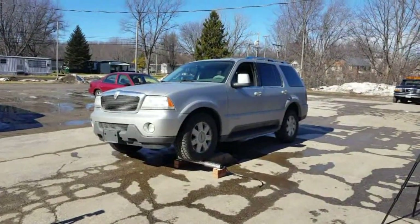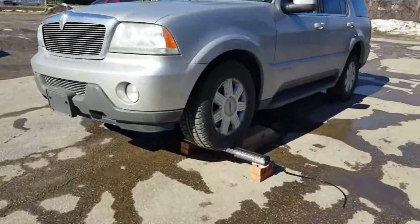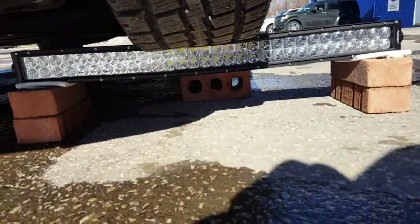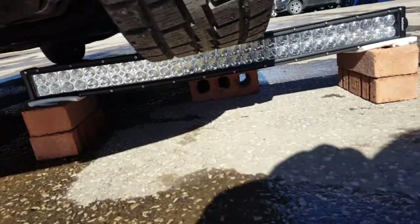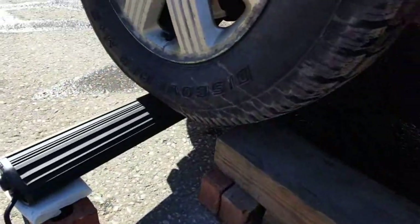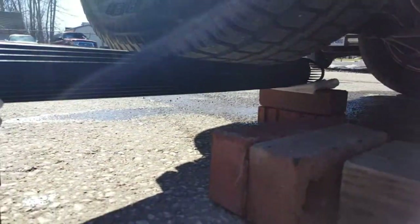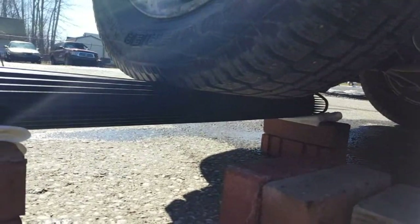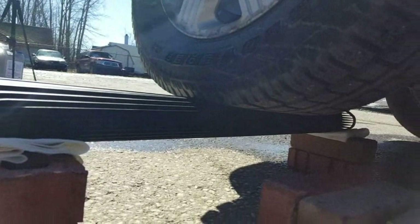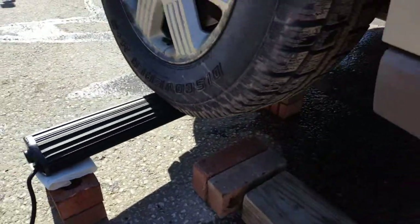Well, there you have it - strong enough to hold up an all-wheel drive SUV. I'll get down here and show you so you can be sure there's nothing underneath this light bar. You can see there is nothing under there, all the way right on the light bar. Can't really tell if it's flexing at all - it doesn't look like it is, looks like it's holding pretty straight. Looks like we need something heavier.